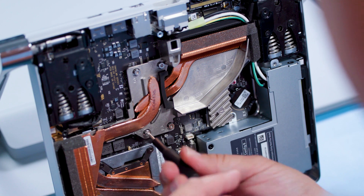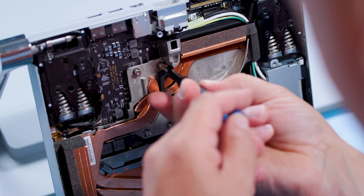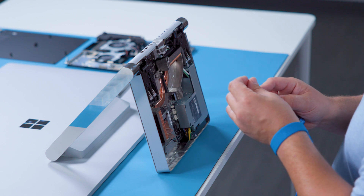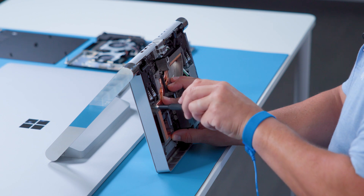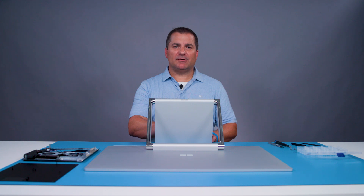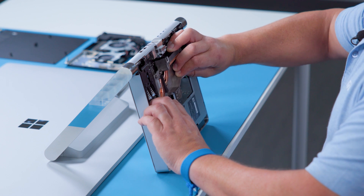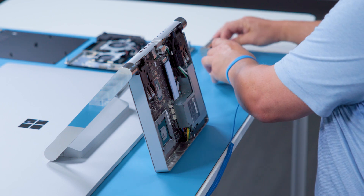Now for screws one through four, use a T10 driver — again in reverse order. And finally, we will use an H5 socket to remove the standoff on the left side. I'll hold the thermal module while doing this, as this is the last fastener. There are a few thermal pads adhering the thermal module to various components. Gently rotate the thermal module to release the thermal interface material, and then once it releases, gently remove the thermal module from the device.